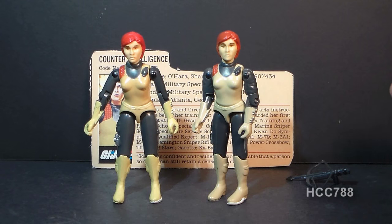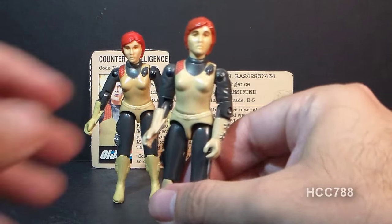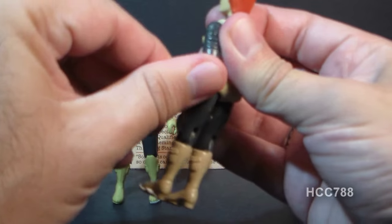The 1983 version of Scarlett had the same articulation as the 1982 version, except it added one new point of articulation at the bicep. Not only could she move at the elbow about 90 degrees, but she had a swivel at the bicep — she could swivel her arm all the way around.